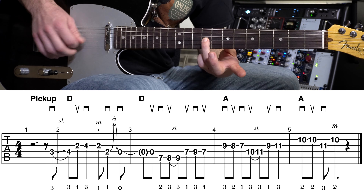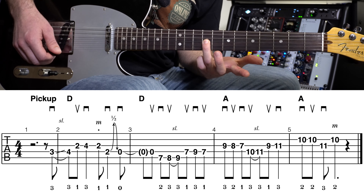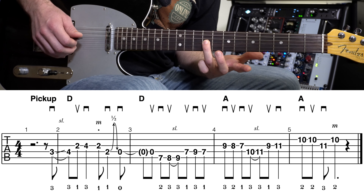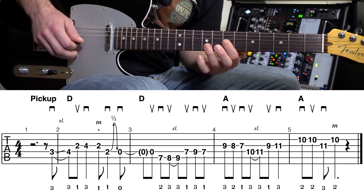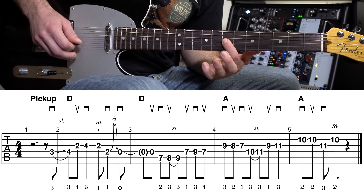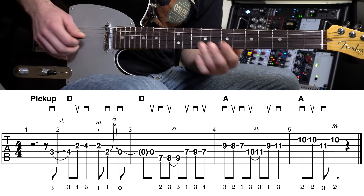Measure four is pretty straightforward. At the beginning of measure four, we're using the ring finger of our fretting hand. Ring finger is on that ninth fret, third string. We're just going to go down one fret at a time — ring finger, middle, pointer.